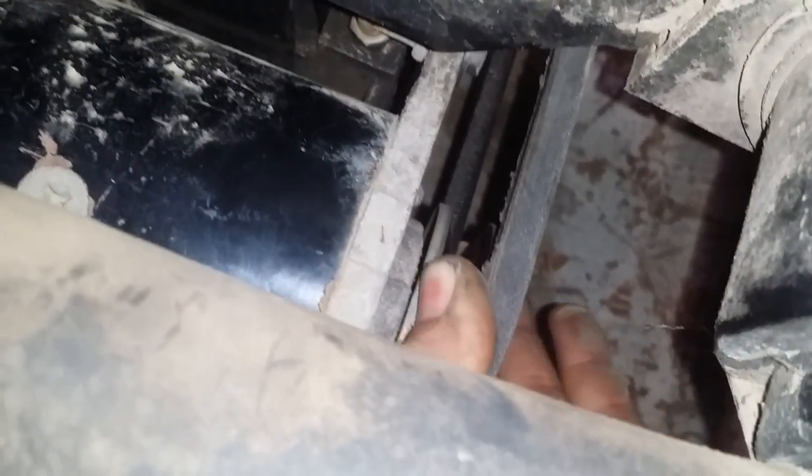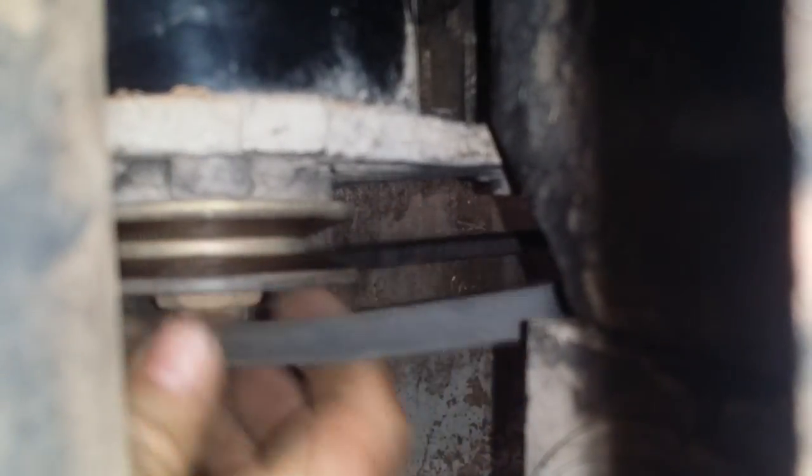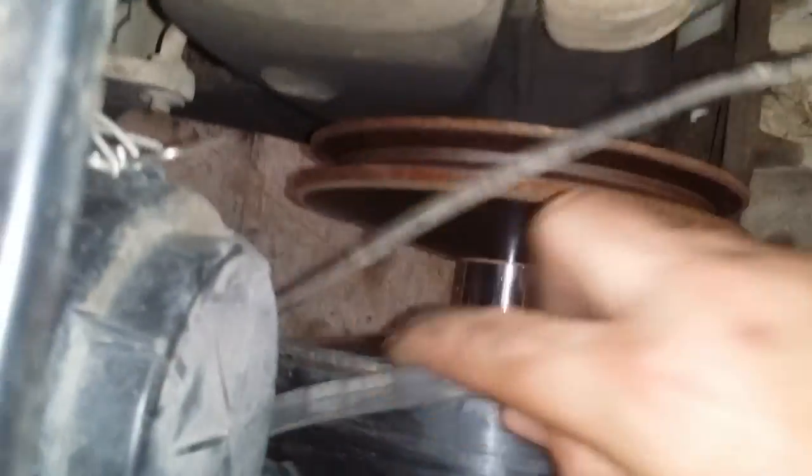It happens to be 19mm on both sides, just to let you know that. I think I have it loose enough now — walk this bad boy over. I may still have to take more tension out of it. Feed it through. There you go — really cracked, busted old starter generator belt. You should change your belt before it gets like this. See how bad it is?